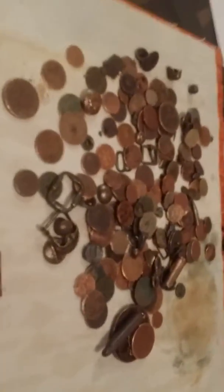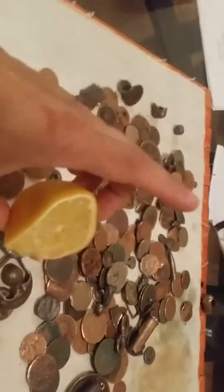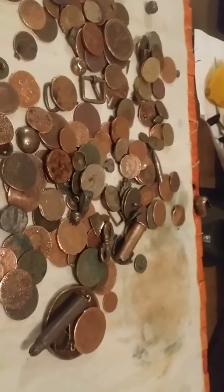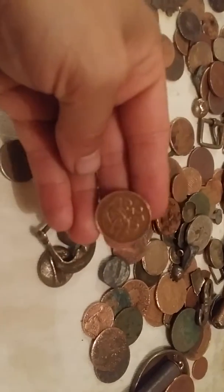Until now, I tried pretty much everything — baking soda, salt, vinegar, lemon. You name it, everything from A to Z. But this is by far the best. This was completely black, and look at it now.